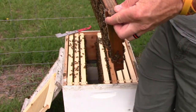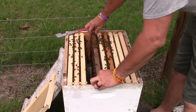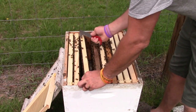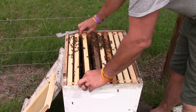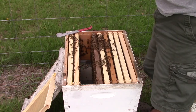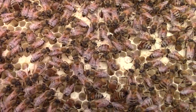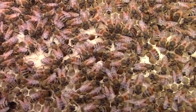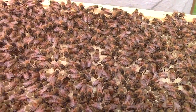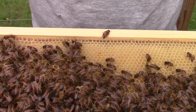This hive is doing really really good. If you've watched my videos for very long, you know I normally don't go through and completely inspect a hive, but I just wanted to show y'all what was going on. More eggs and larvae. So this hive is doing good, especially for pretty much starting all over again.